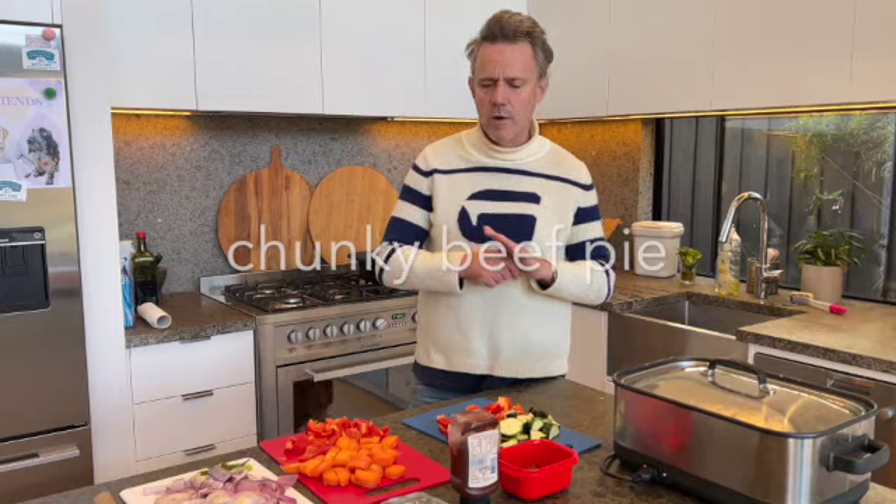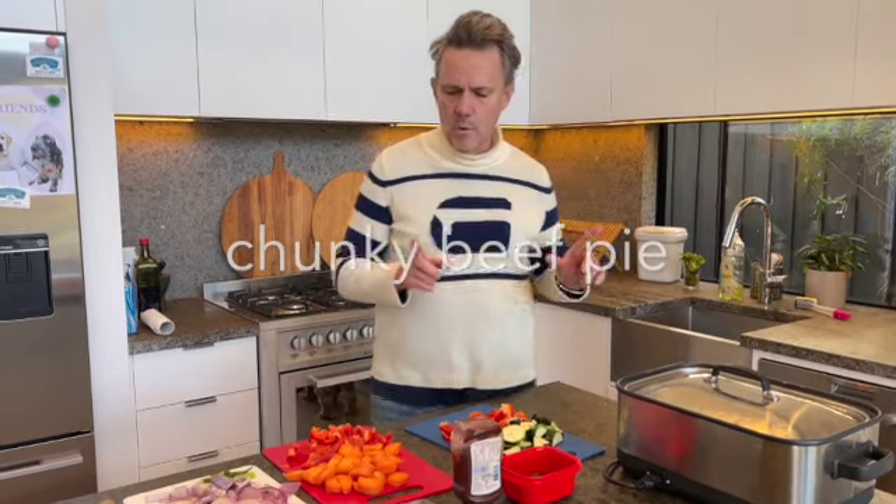We're going to do our beef pie on a cold winter's day. It's literally just like a beef stew in the slow cooker. Lots of veggies, lots of beef. Give it about six or so hours — let's not overdo it because it'll turn to gravy. We've learned that before.